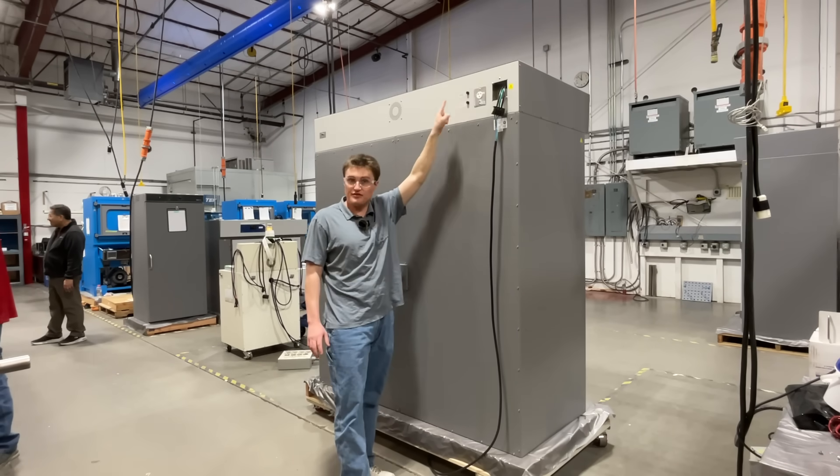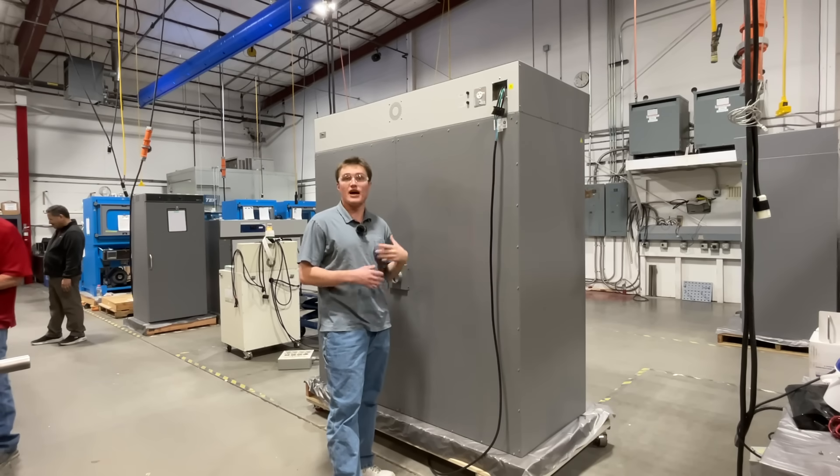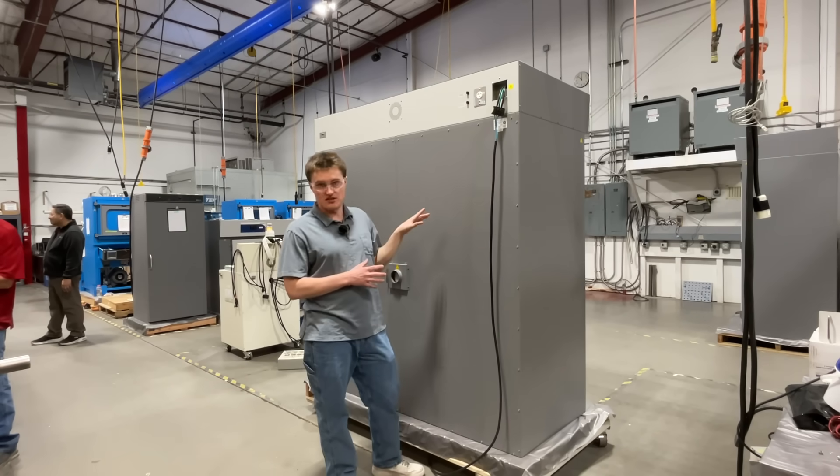Next, we have the fuses. These fuse holders are located on the exterior of the unit. This allows the user, if they should so need, to replace the fuses easily.